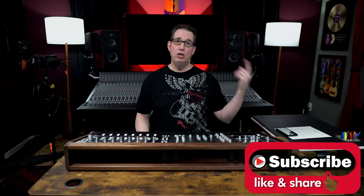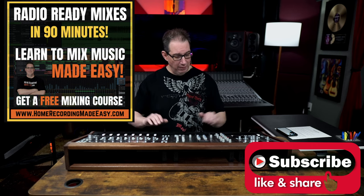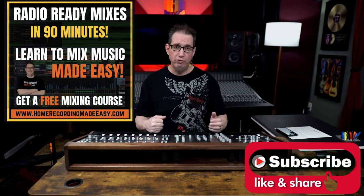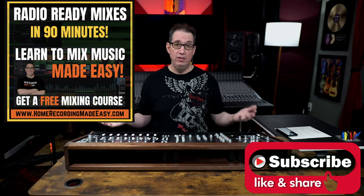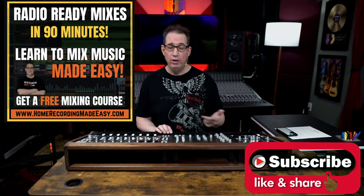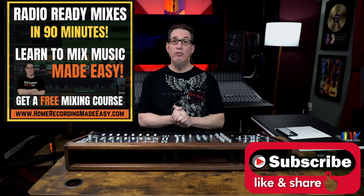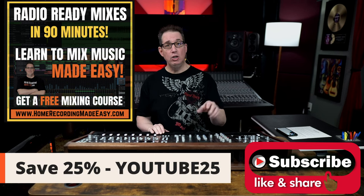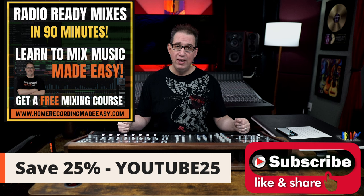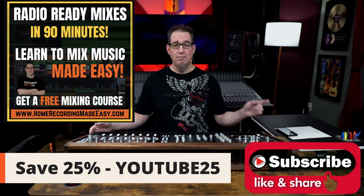Like I said at the beginning, I want you to go to homerecordingmadeeasy.com — I want to give you that free mixing course. We're talking about mixing here, this is like a mixing workstation for my Solid State Logic rig. It's a hundred dollar mixing course and it's my gift to you, absolutely free. Download it today. And if you dig my style of teaching and want to take one of my other courses on my website — I have everything from mixing to mastering, recording, EQ, compression, and parallel compression — I want to give you a 25% discount on any training course. The coupon code is YouTube25. Put that in at checkout and it will take 25% off any course. Until the next video, I've been Dave with homerecordingmadeeasy.com — thanks so much for watching.